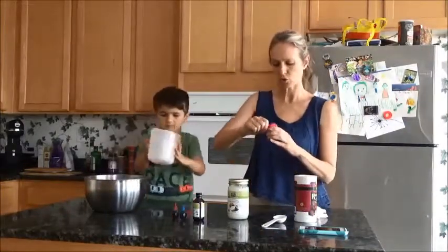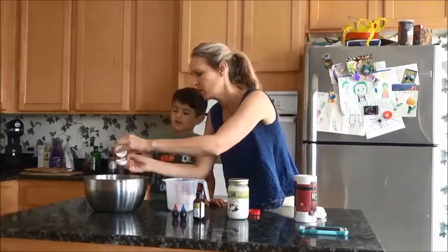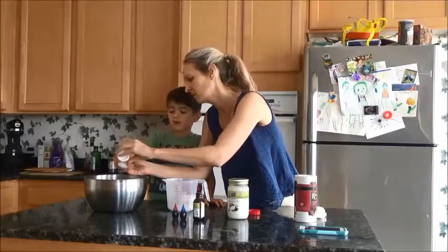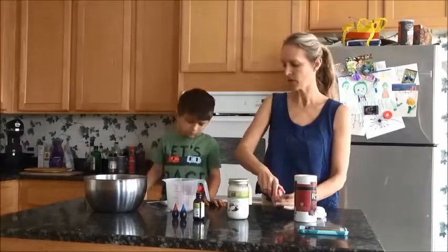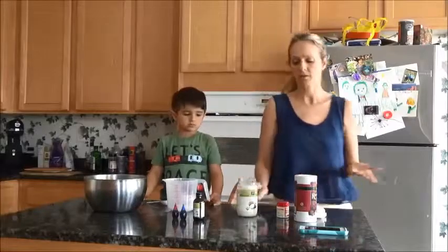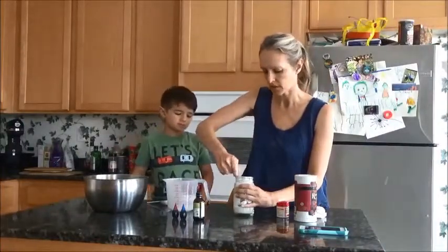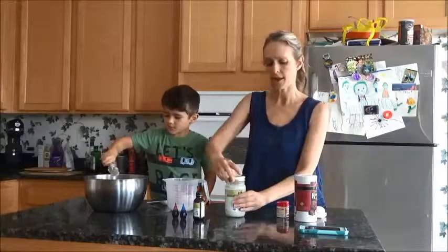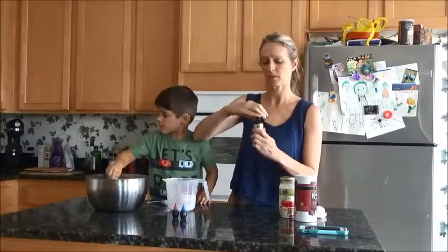We need two tablespoons of cream of tartar. And some kind of oil — we happen to have coconut oil, so I'm going to use this spoon to guesstimate about two tablespoons. And now, we kind of want our Play-Doh to smell good, so we're going to add a couple drops of vanilla extract.